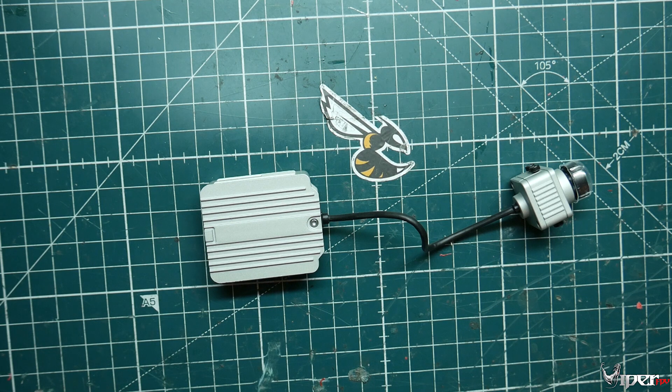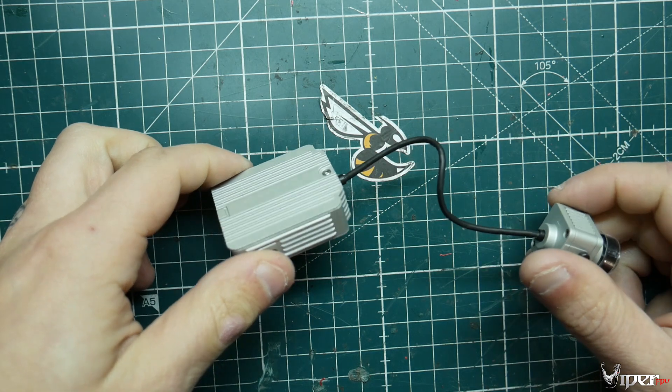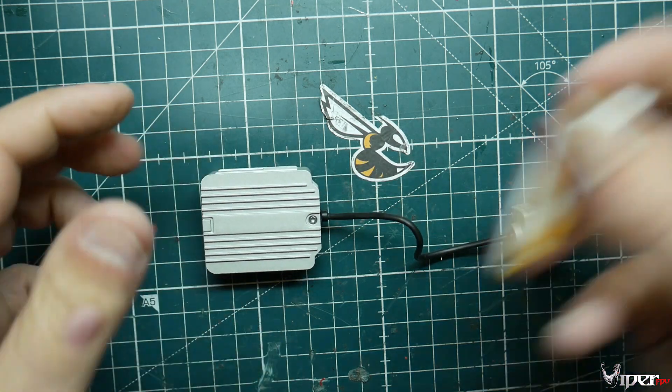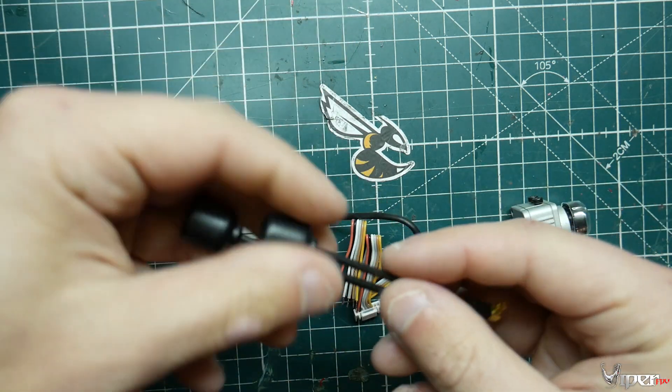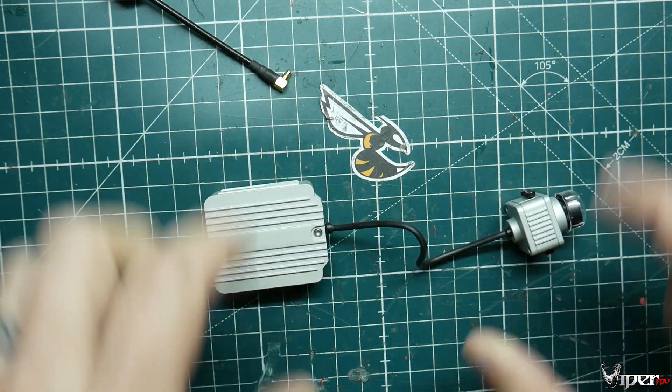What's up guys, ViperFPV here. Today we're going to do a teardown of the DJI FPV air unit. This is pretty much what you get in the box — you get some cables, two antennas, and the air unit itself with the camera.